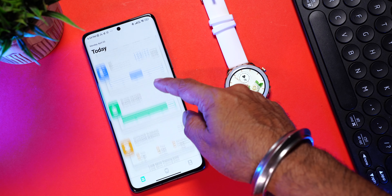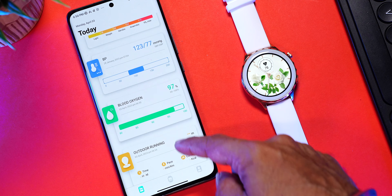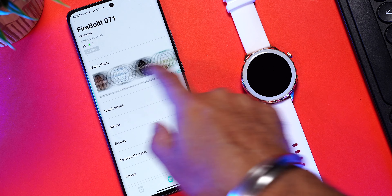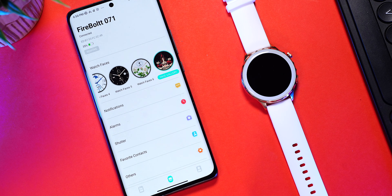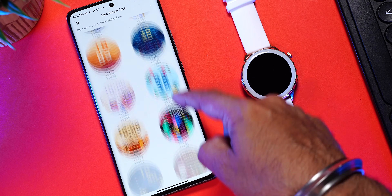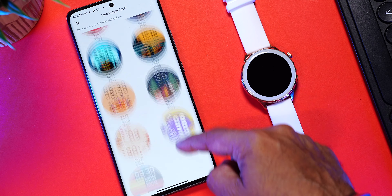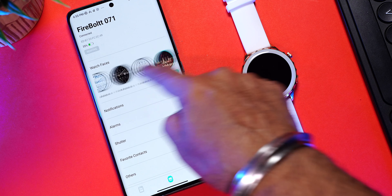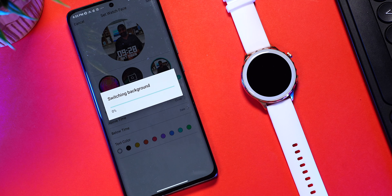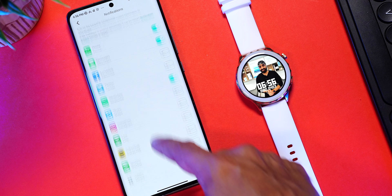On the DaFit app home page you can see all your daily workouts and health data — steps taken, sleep tracking, heart rate, blood pressure, blood oxygen levels, and outdoor running. In the second tab you'll see battery percentage and watch faces. Click on the face gallery and you'll find a huge collection of analog and digital watch faces — the collection is endless. For custom watch faces, go to edit, choose an image from your gallery, select the time position, and click save.